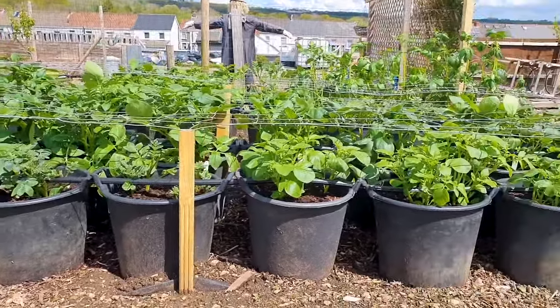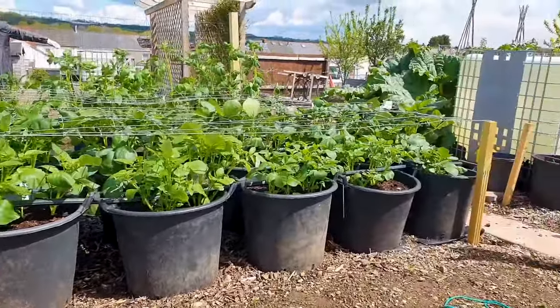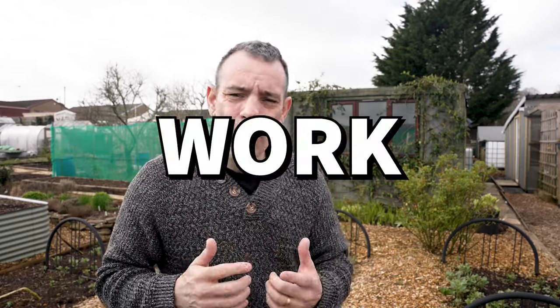If you haven't guessed it already, that's growing in containers, and growing potatoes in containers is really straightforward. It saves you time, saves you work, saves you effort, saves you all sorts of things — and there are six factors that bear around this.